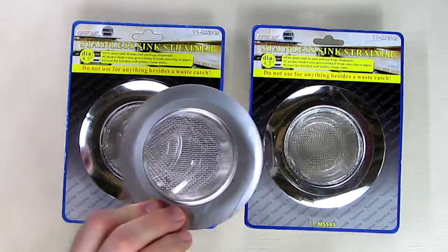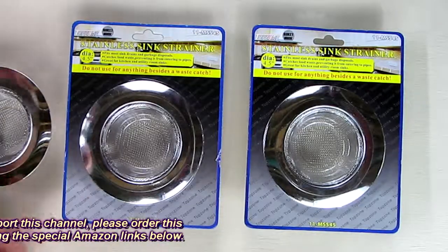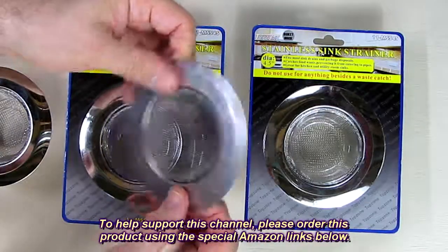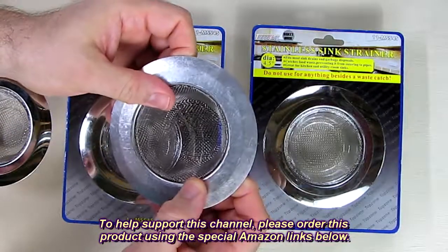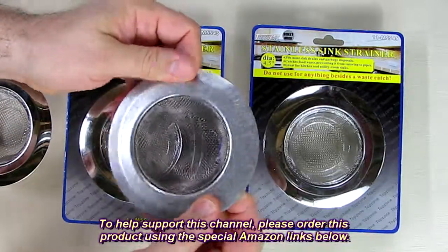Now I'm going to show you one that I have. This one is 15 years old and it's still usable. These things will last you a long time as long as you don't abuse them.